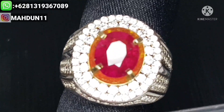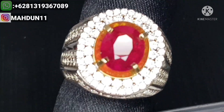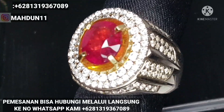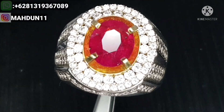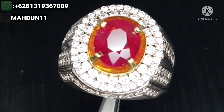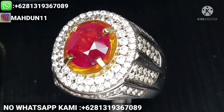Batu ini saya open harga sangat murah meriah, Pemirsa. Yang berminat bisa hubungi langsung ke nomor WhatsApp kami di 081-319-367-089. Pokoknya barang ini kami kasih harga sangat murah meriah. Barang unheat, no heat, no treatment untuk sekelas rubi. Buruan hubungi ke nomor WhatsApp kami 081-319-367-089.